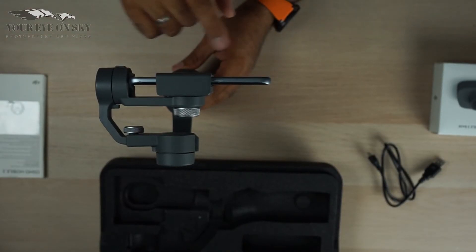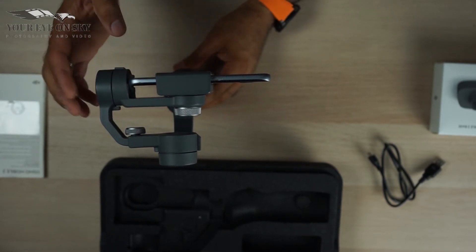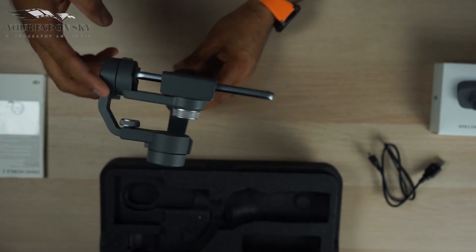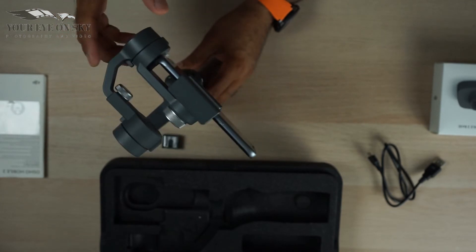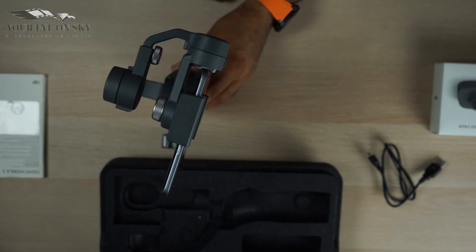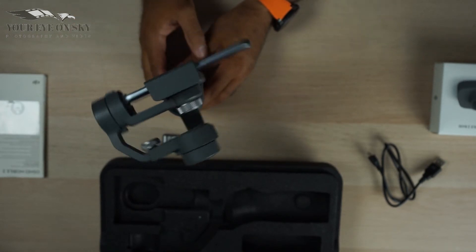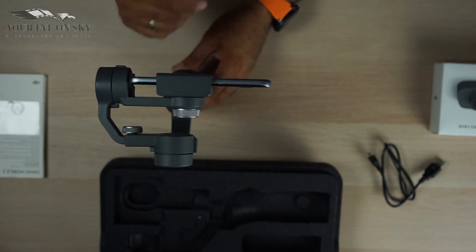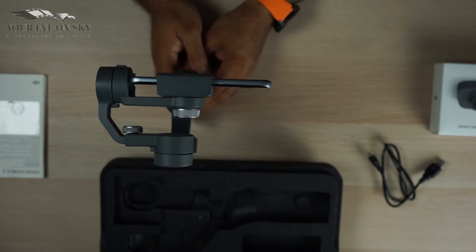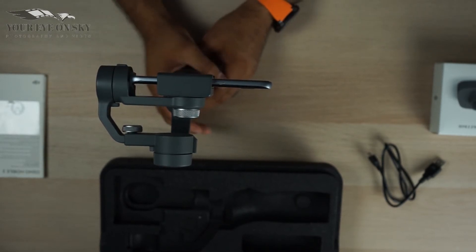If you click one time on the mode button, because if you push the gimbal it resists and comes back. But if you click the mode button once, then you can move it to whichever direction you want and it stays there. Clicking twice resets it. Clicking three times switches to the front camera instead of the back camera of the mobile. Three times again and it gets back to normal.